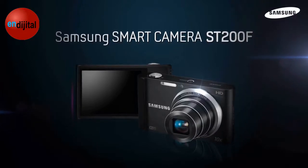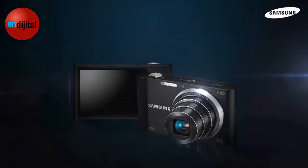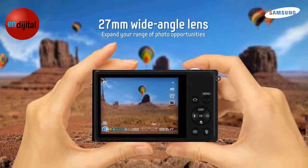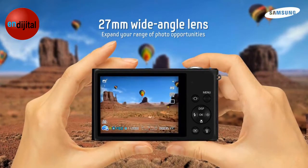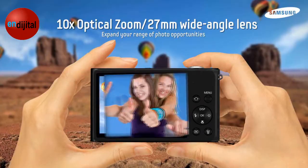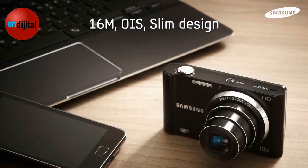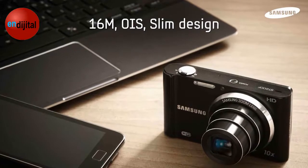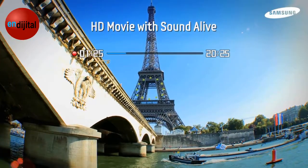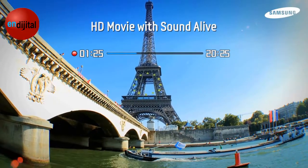Thank you for showing interest in our Samsung Smart Cameras. The ST200F is your slim, stylish, connected camera. You can capture the whole scene with its wide-angle lens or get in close to your subject with its 10x optical zoom. Optical image stabilization keeps your photo sharp and its high-resolution sensor captures every detail for high-quality images and high-definition video.